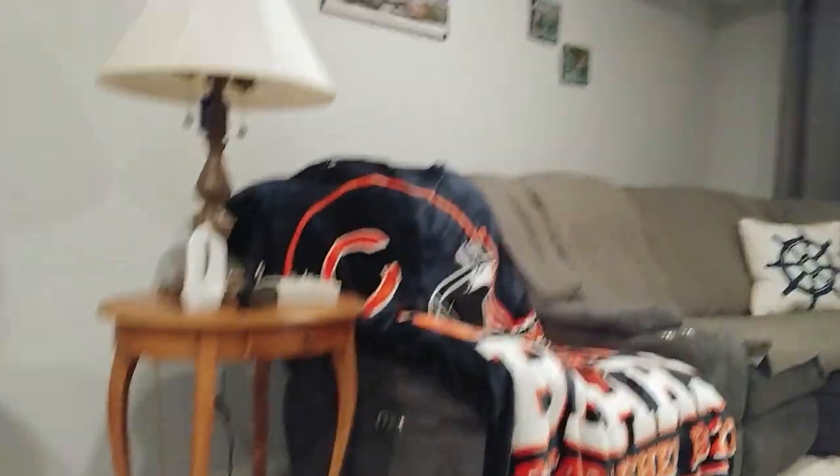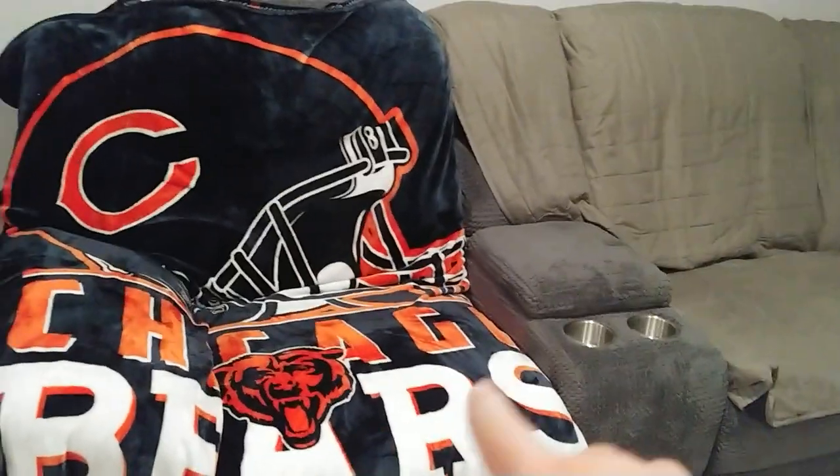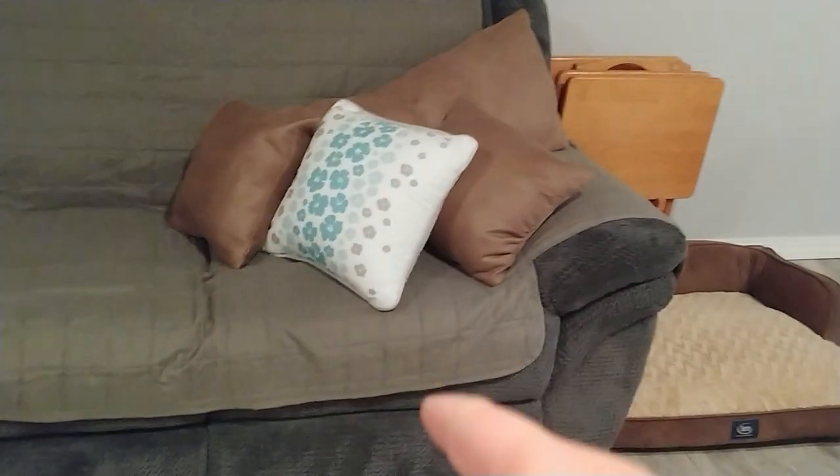And then moving on, we have the couch. There are these two seats — this seat, which is my seat, and then this seat — both have electric recliners, and so does this seat. And then the two end seats have USB ports on them to charge your phone.